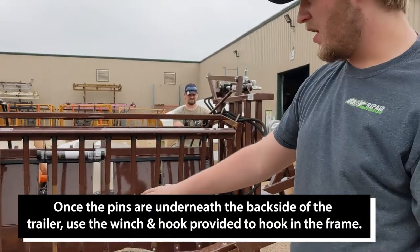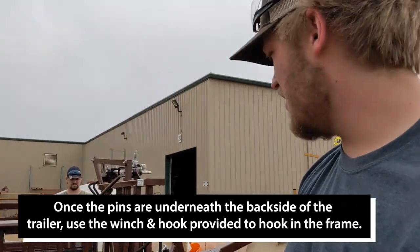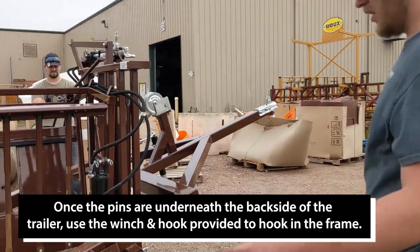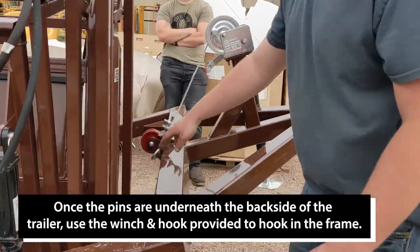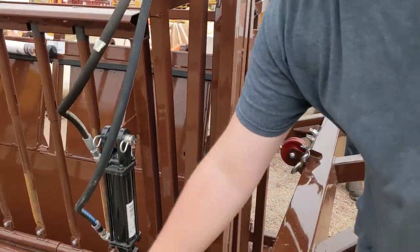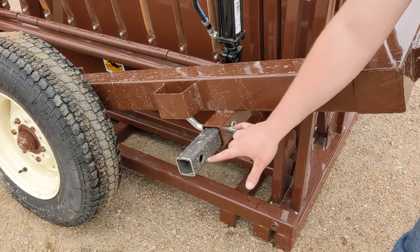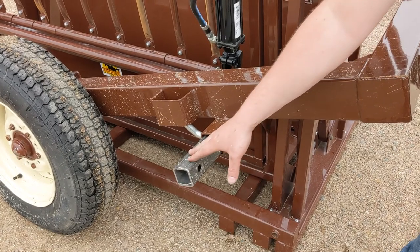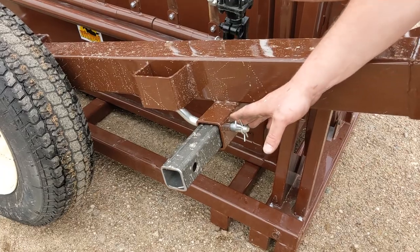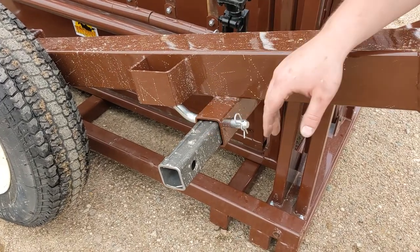Now once you've got your pins underneath the back sides of the trailer, you're going to use the winch and the hook that's provided — hook into the frame — and then you're going to winch it up. There are two positions: one in transport with the pin on the outside, which is how you'll need to leave it until the calf table is above the pin.